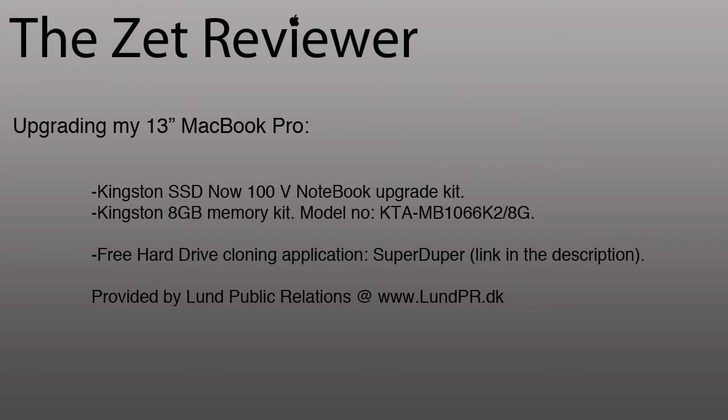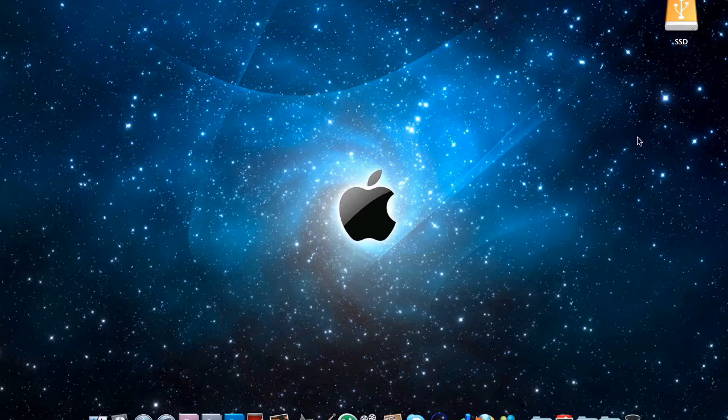The Kingston SSD Now 100V Edition came with a very good cloning software that you can boot from. Unfortunately it does not work on Mac OS X, so I did some research and came across a free application called SuperDuper that I used as cloning software to clone the hard drive to the solid state drive. The SSD also came with a nice enclosure with a bus-powered USB port and USB cable. We start by putting the SSD into the enclosure and connecting it to the MacBook Pro.